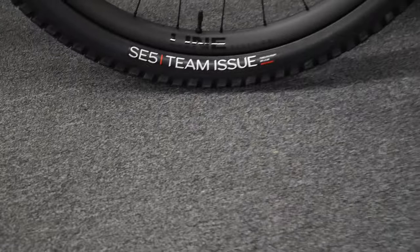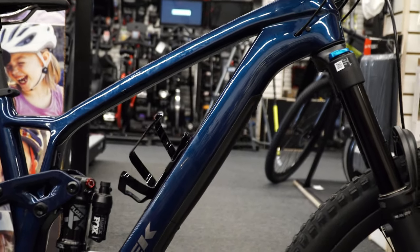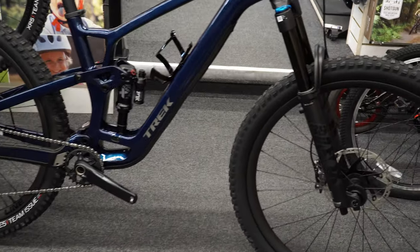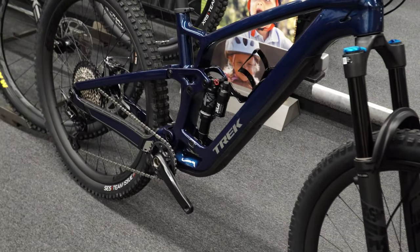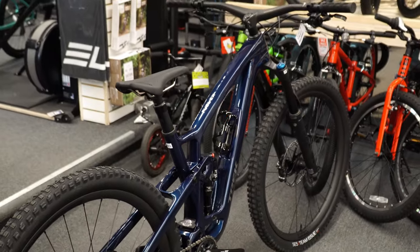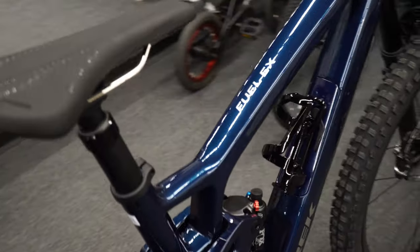The next big change is the Line Elite carbon rims — the 9.7 only has basic aluminum Bontrager wheels, so this does shave some weight. That said, you're still over the 30-pound mark; this is not a lightweight bike. The carbon fiber Fuel EX 9.8 comes in around 33 pounds, while the carbon Top Fuel is about nine pounds lighter, so Trek is really pushing you one way or the other: fast downhill or fast uphill.